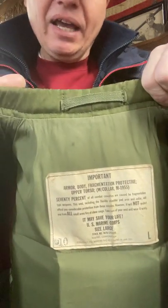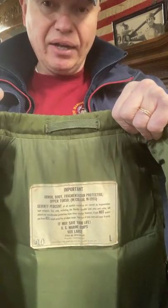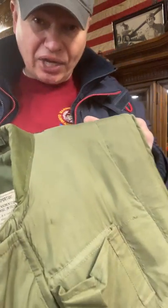This is Korean War, Vietnam, and 70s. I wore this in '79, the same style with the plates. And of course it was green — solid green.